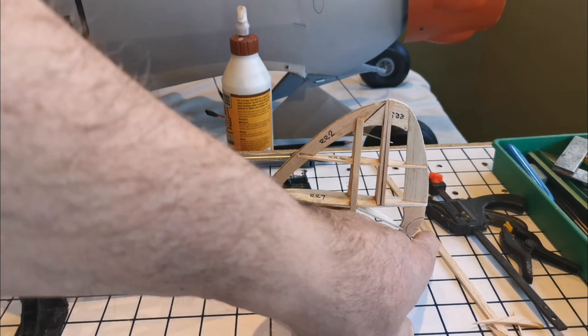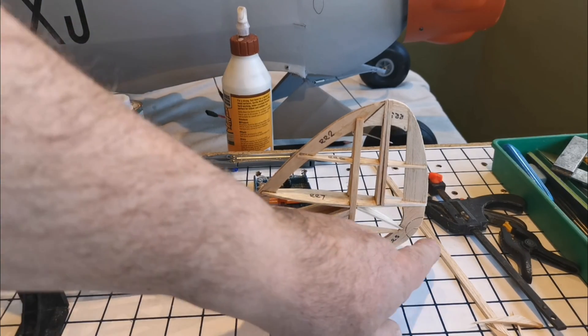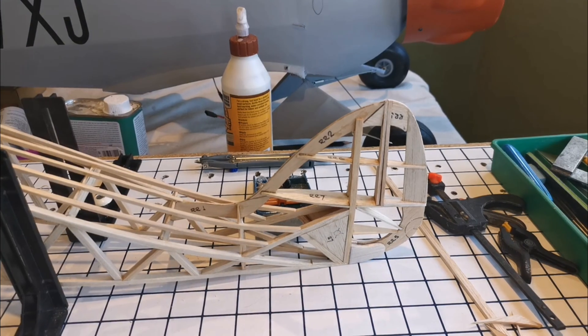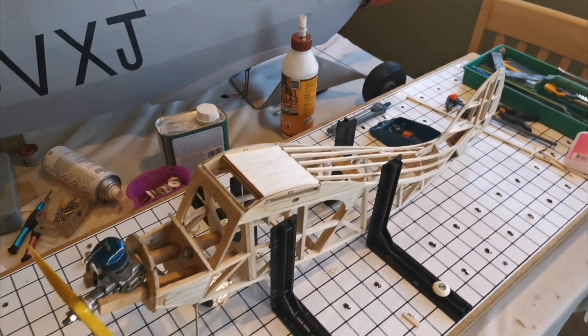Once I have made the tail surface, the elevator will actually protrude out the rear and that'll be a simple push rod arrangement, I think. If we step back a little bit so you can see the whole thing, I think it looks rather attractive.